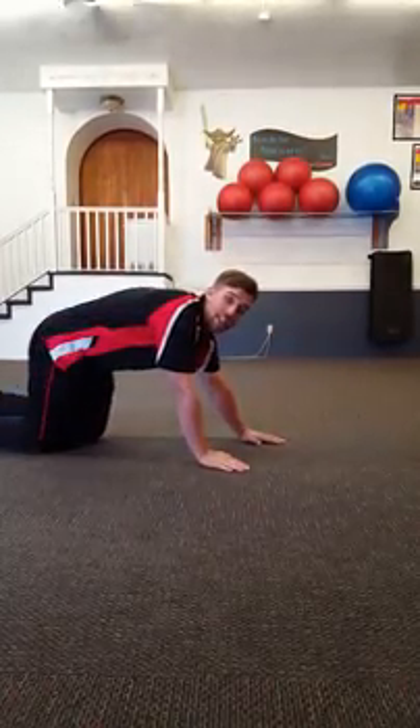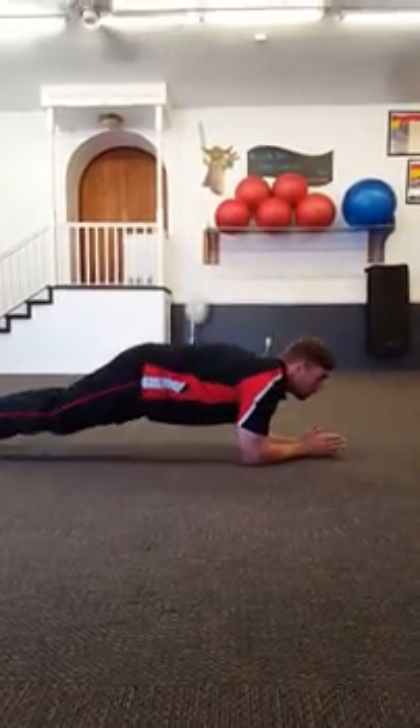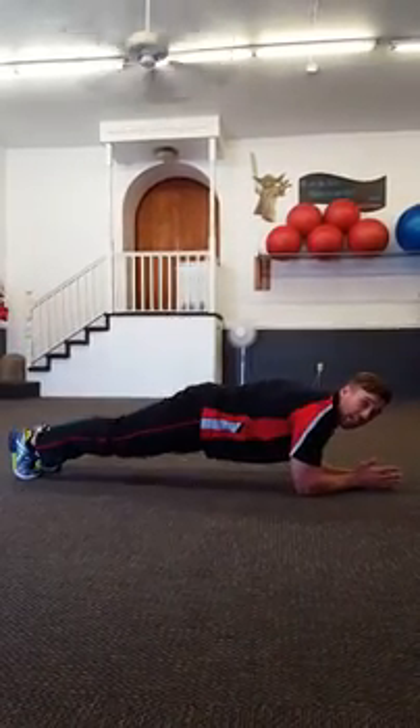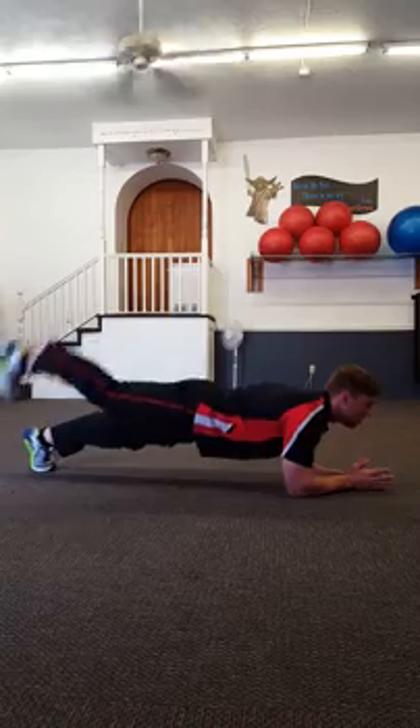Then we're going to flip over, 10 seconds of rest, and you're going to go into a plank. Make sure everything's in line and then we're going to do our alternating leg lifts as we go through this plank.